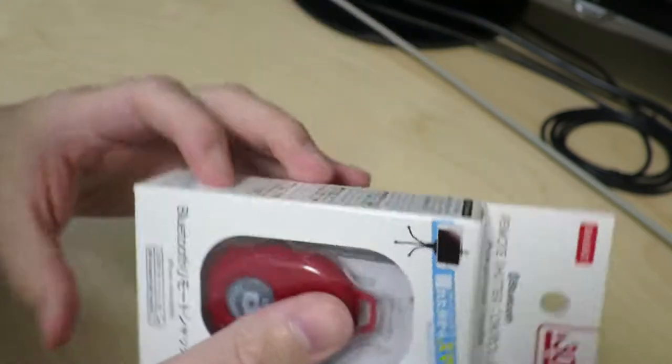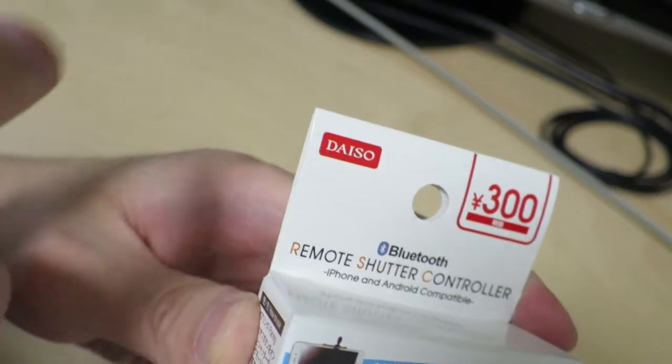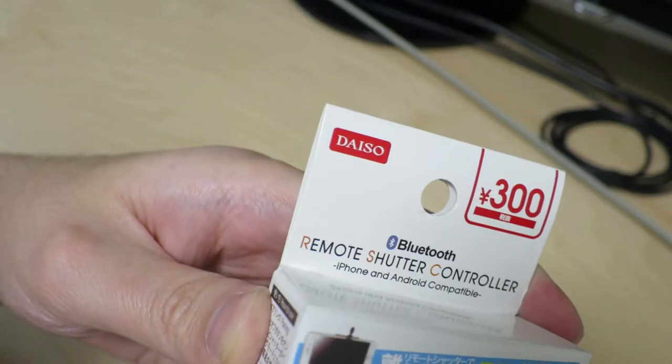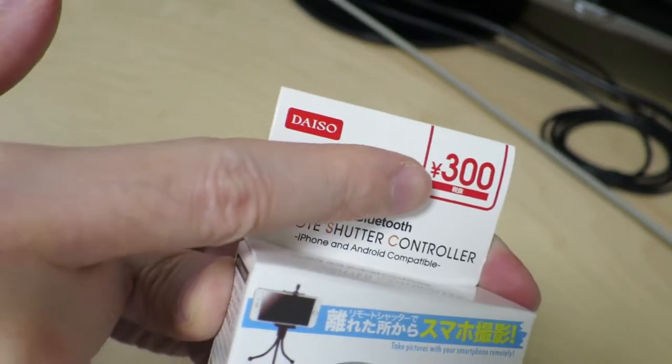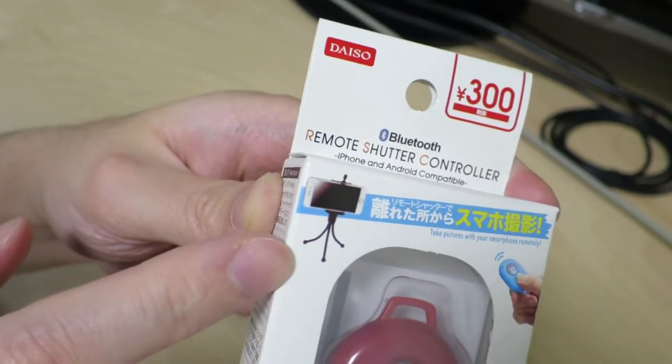I actually got this at a store called Daiso, which is one of the shops in the 100 yen store category in Japan — basically like a dollar store you'd see in the US. This item was 300 yen, so that's a little less than 3 US dollars. Let's go ahead and take a look at this packaging.